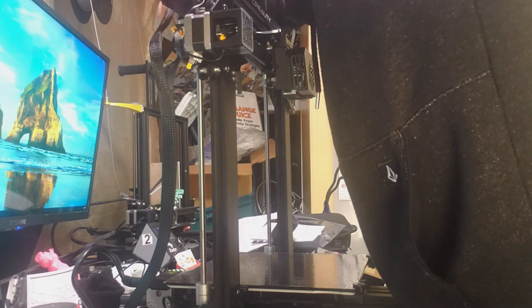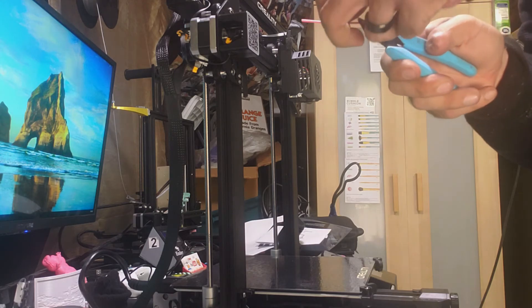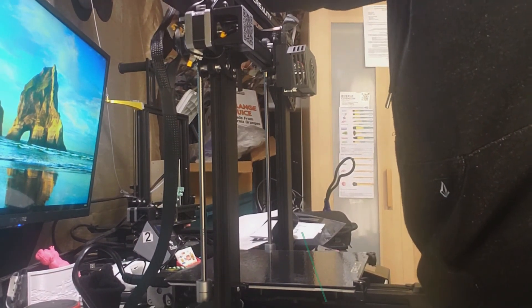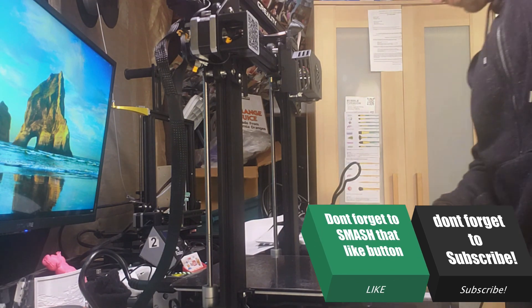Now I see what everybody else is talking about with the CR6 — loading the filament can be a pain in the butt. The filament doesn't want to go straight; it's on a roll so it always wants to have a slight curve to it. Let's try this at another angle and slide that bad boy through. Feeding it in is kind of a pain but there it goes. Filament's in — all right!